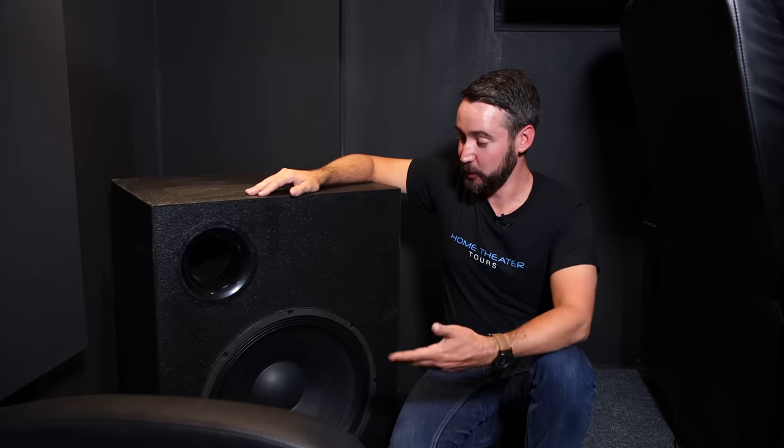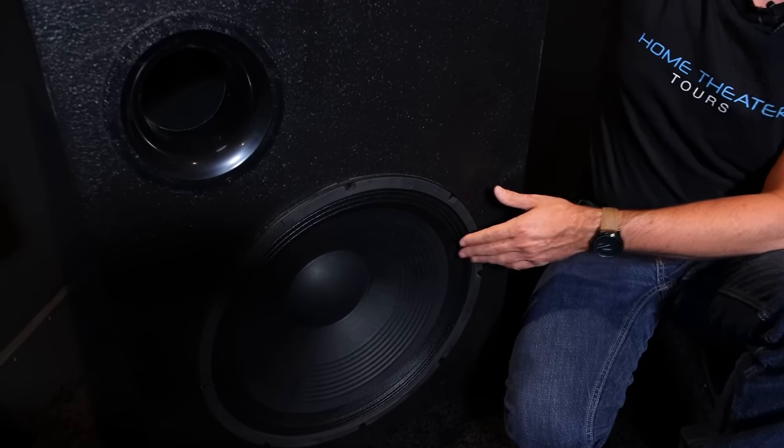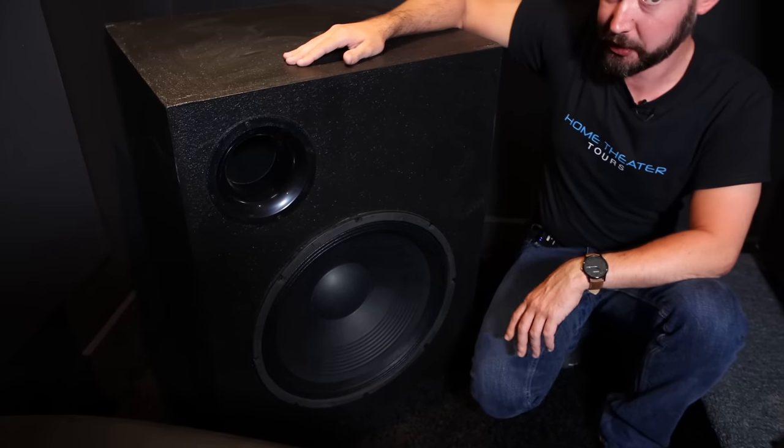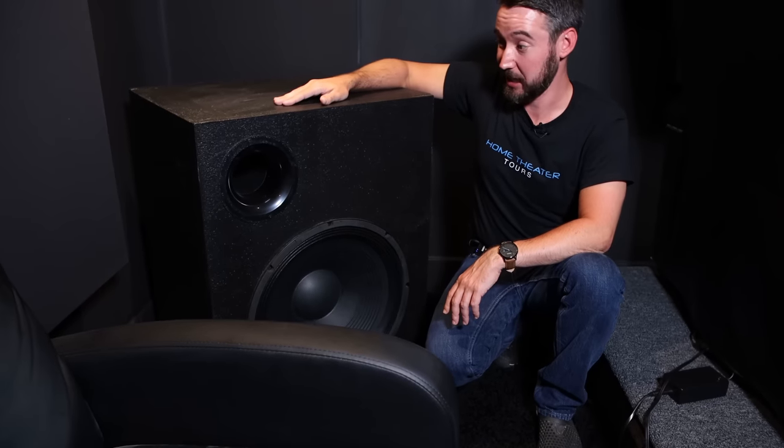The sound system configuration in this room is 7.1.4 with four subwoofers plus eight subwoofers underneath the chairs. That gives us three main channels — left, center, and right — two side surrounds, two rear surrounds, and four speakers in the ceiling. All surrounds are 6.5-inch Sony in-walls, which is a safe choice for a smaller room. One of the subwoofers here is a VBSS design housing a Dayton PA-460 18-inch subwoofer tuned via a port to 15 hertz, and it will only cost you about $250 to build yourself using 3.25-inch MDF covered with Duratex.